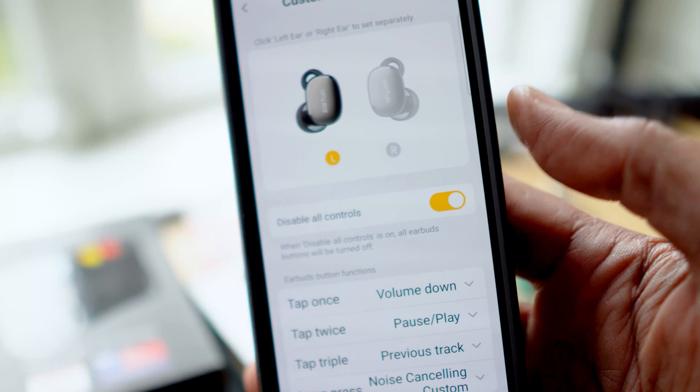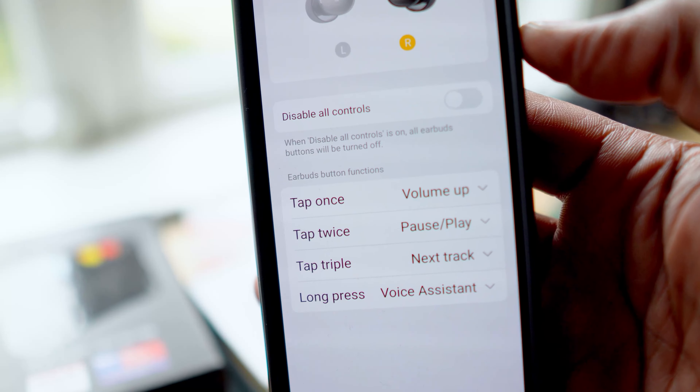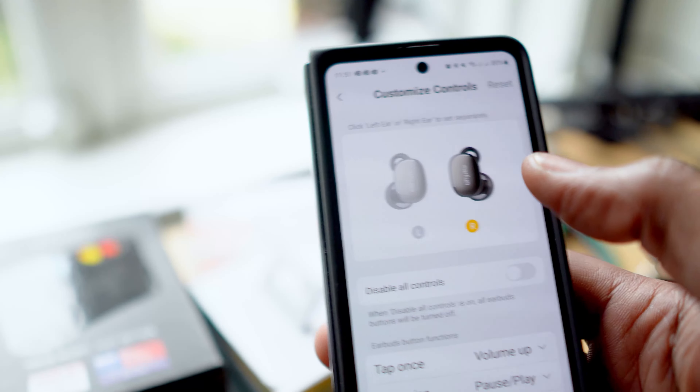Speaking of touch, Earfun just pushed an update to these buds that can disable all touch controls — although we don't know why someone would do that, because Earfun's gone all out on these. From volume adjustments to play/pause, ANC toggling, track switching, and even summoning your voice assistant — it's got it all. And they let you customize everything in the app, on both the left and right earbud.